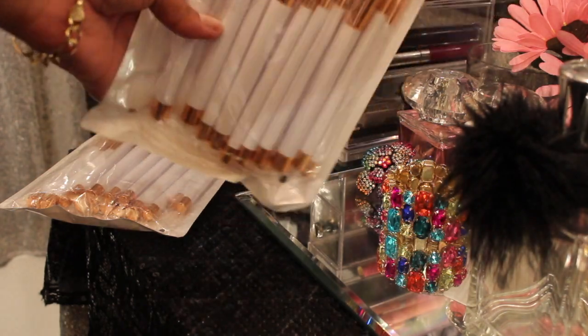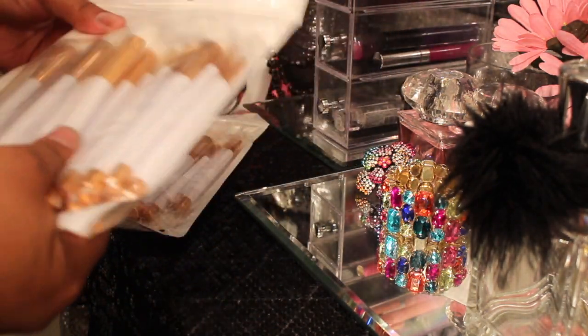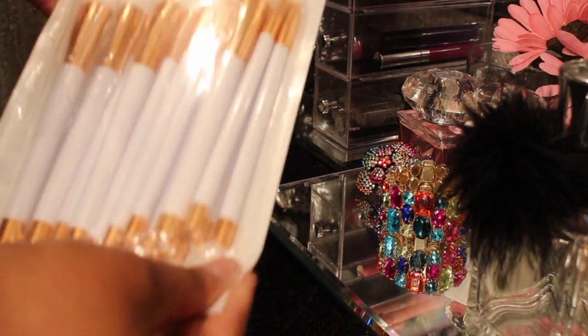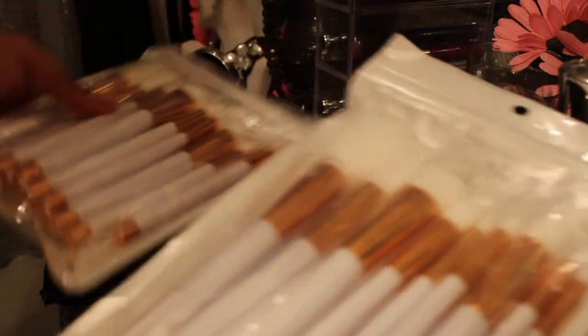I'm not sure if the camera is panning off — it looks like it is. What I did was I ordered two sets, so these are two of the same sets. I'm only going to open one set.